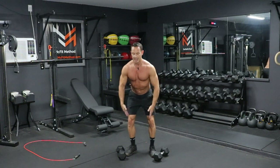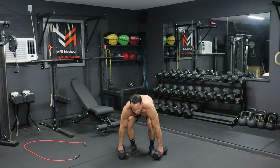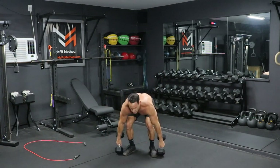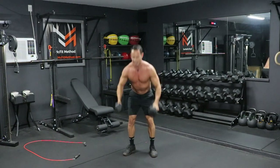Chest up, shoulders back, hinging at those hips, knees tracking out over those toes. Grab the dumbbells, clean them up, front rack position, then back down — clean them up, all the way back down. We're going to do eight of these. If you've gone pretty light, eight reps won't take much effort, so you might want to go a little bit heavier.